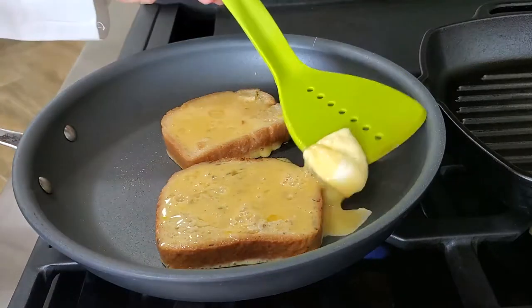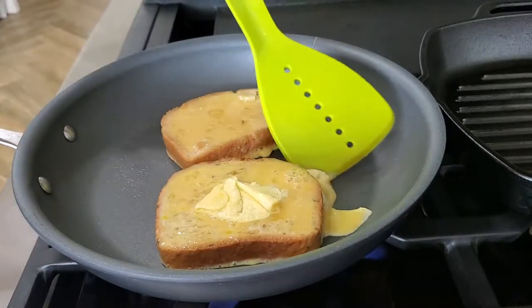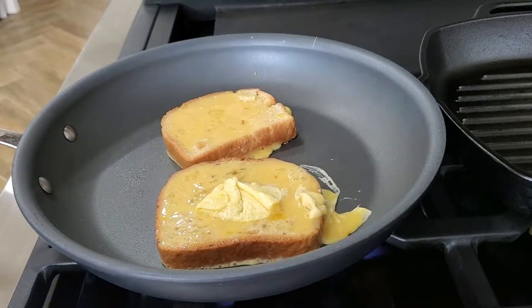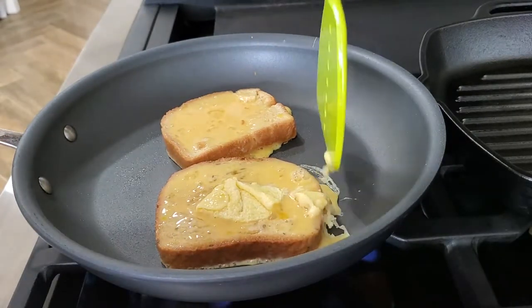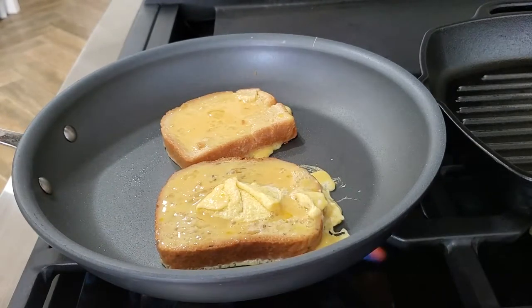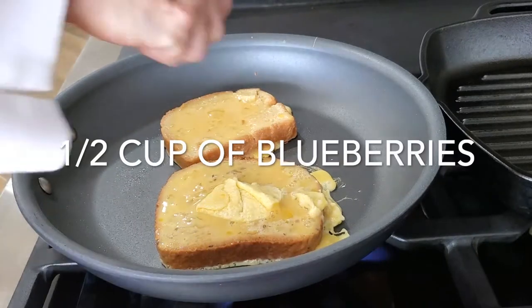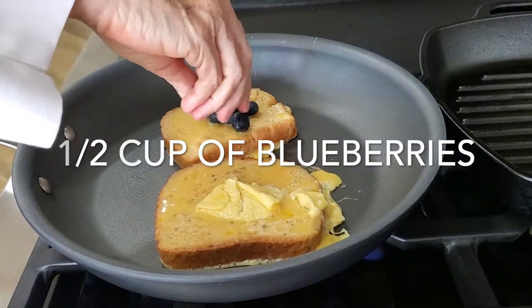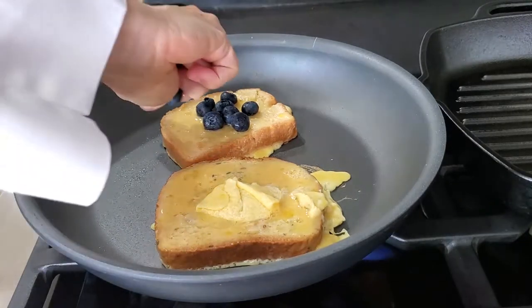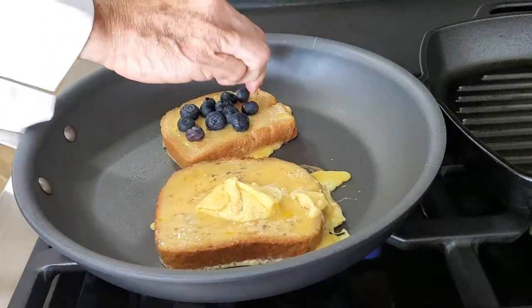I'm using a non-stick pan and you can add spray oil, a little bit of butter, or a little bit of coconut oil — whatever you want. I have a quarter cup of blueberries per person; you can use half a cup if you want. Some of those blueberries I'm going to place on top of the white toast, and I am going to leave the other one natural.